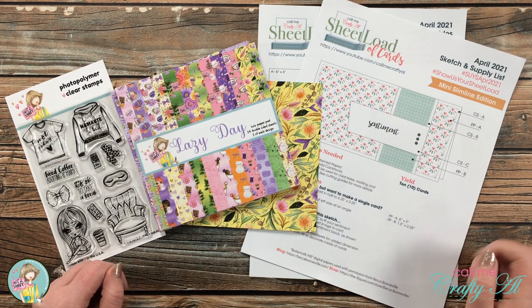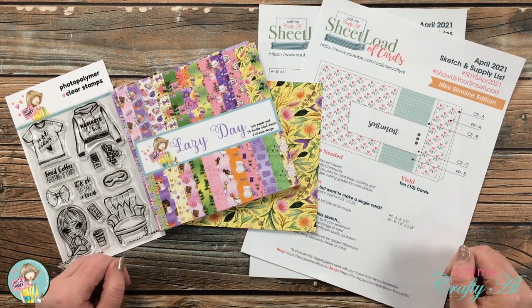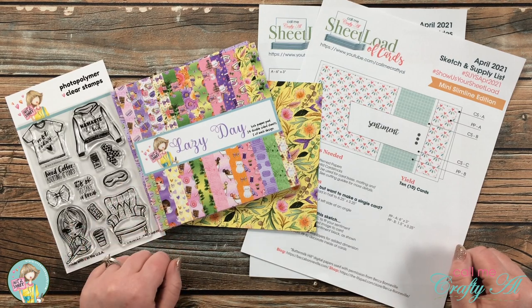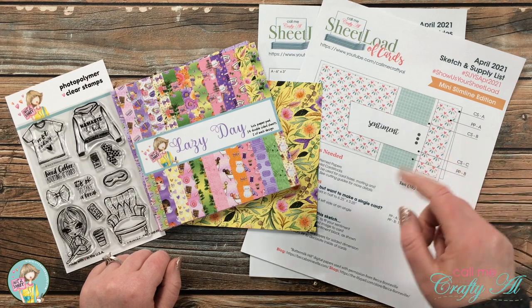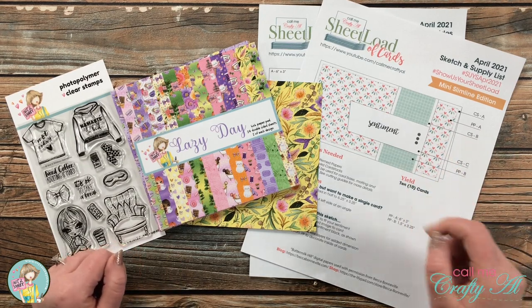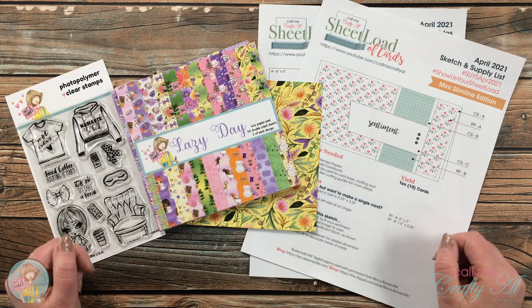Hello crafty friends, it's Alicia of the Call Me Crafty Owl YouTube channel. I'm here today with some new inspiration for the Not Too Shabby Lazy Day Box of the Month Kit, as well as the April 2021 Sheet Load of Cards. I hope you'll stick around and see what I'm going to create.